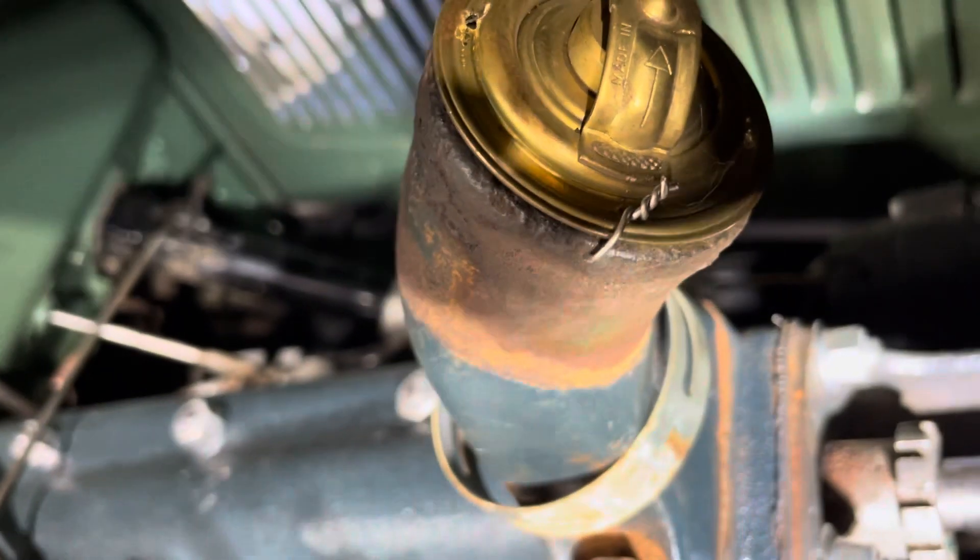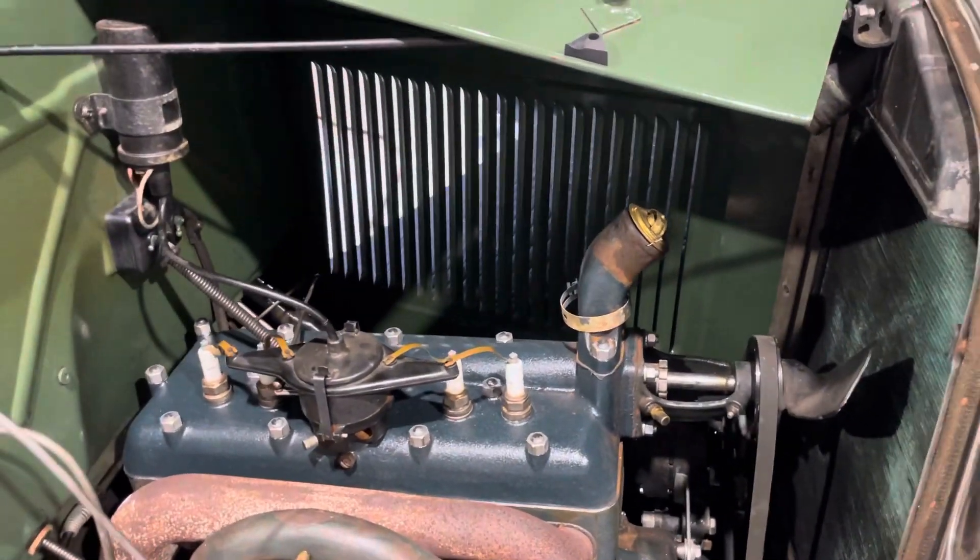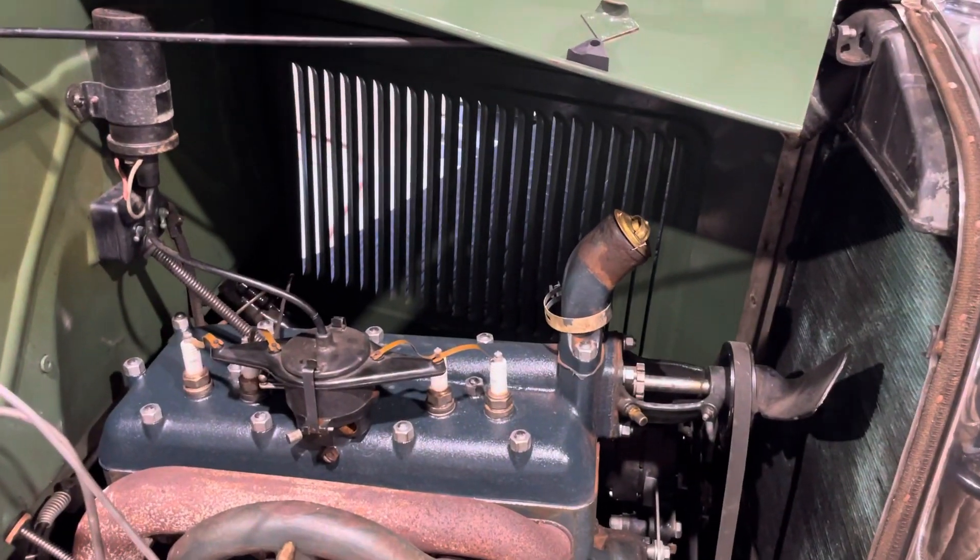So maybe this will give you some ideas if you're thinking about putting a thermostat in your car.